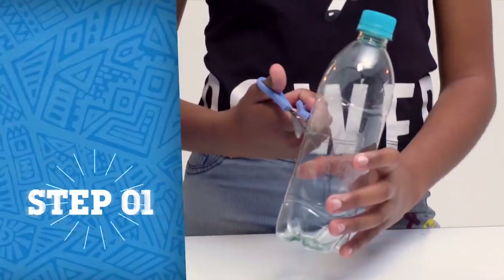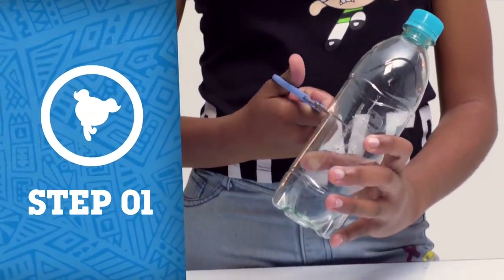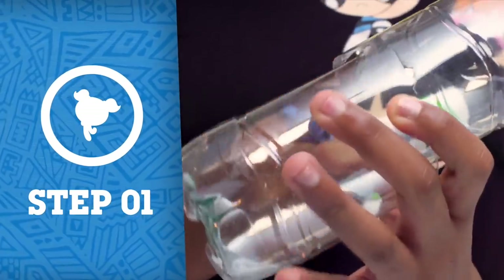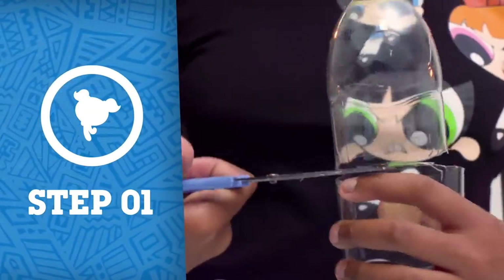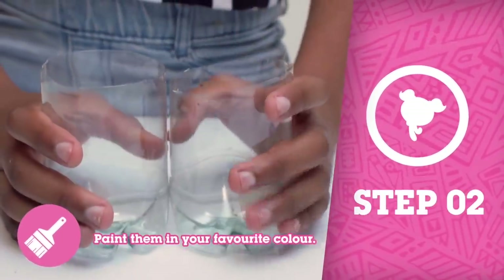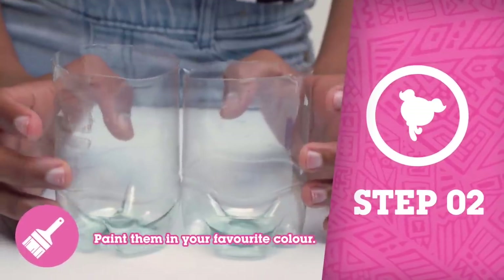Let's get started! Step 1: Begin by cutting the tops off each of your bottles. Step 2: Rinse them thoroughly and let them dry.